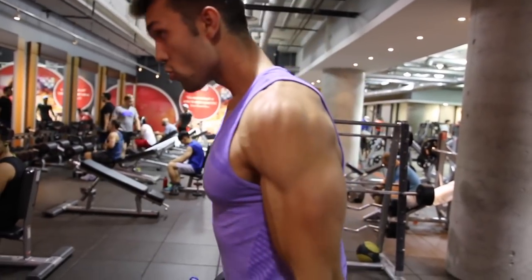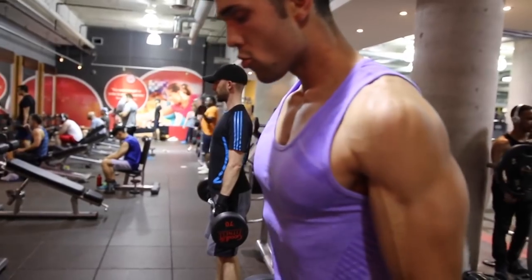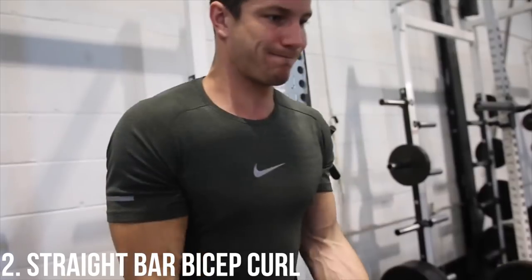You guys can switch it up — you can do single or double arm. Double arm is generally harder, and if you swing too much then just put your back up against a bench or a wall to stop you from using too much momentum.